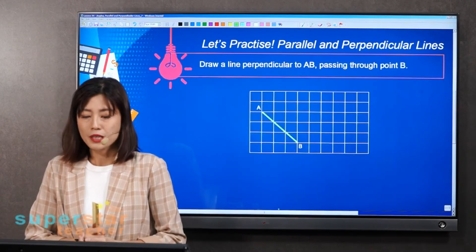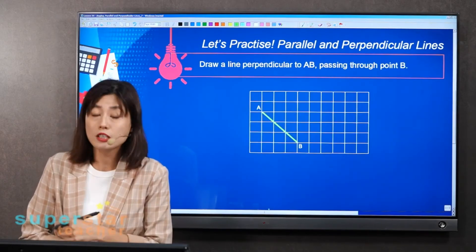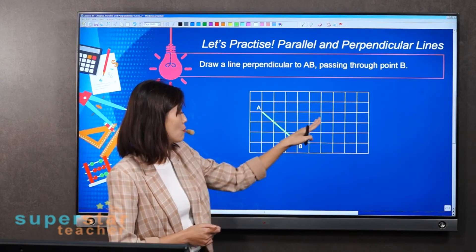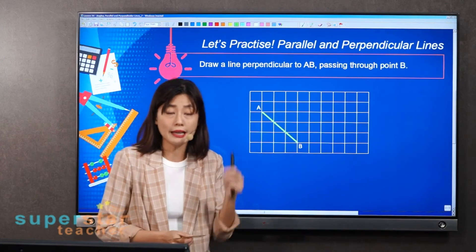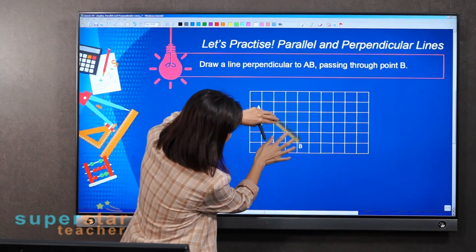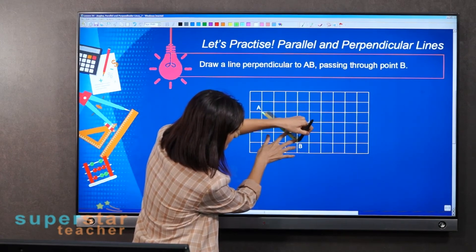The next question: just now we drew a parallel line. Now we're going to draw a line perpendicular to AB, passing through point B. To draw a perpendicular line, you only need one ruler. Follow this line AB — perpendicular means 90 degrees — so you draw one here.